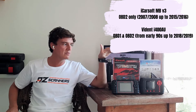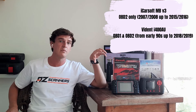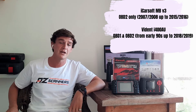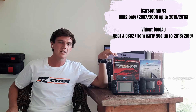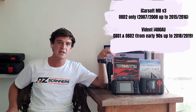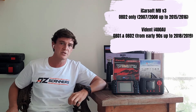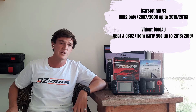The iCarSoft MB V3 covers only Mercedes-Benz and Sprinter vehicles. There are other versions — for example the BMW and Mini version, and the Land Rover and Jaguar version. The key limitation with the iCarSoft V3 is that you cannot add any more car makes. If you purchase the Mercedes-Benz and Sprinter version, it's not possible to add different car makes in the future.